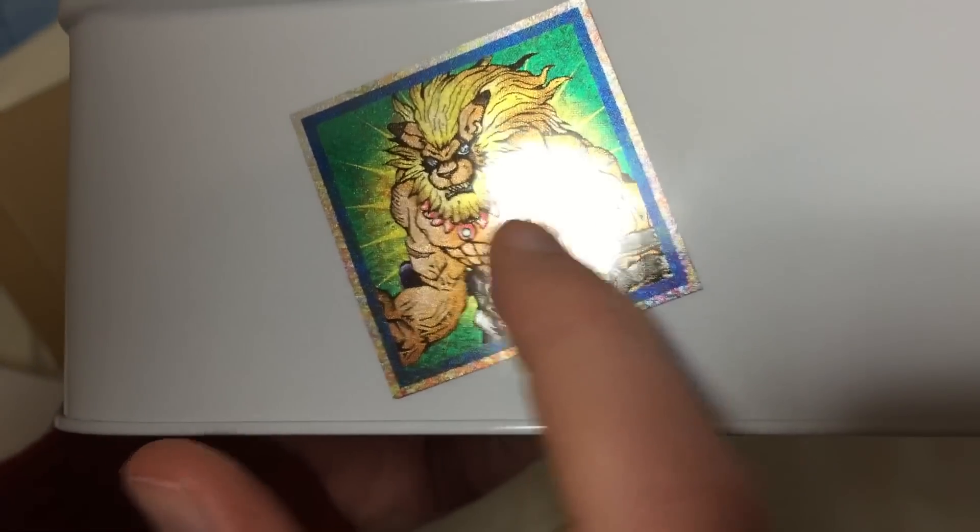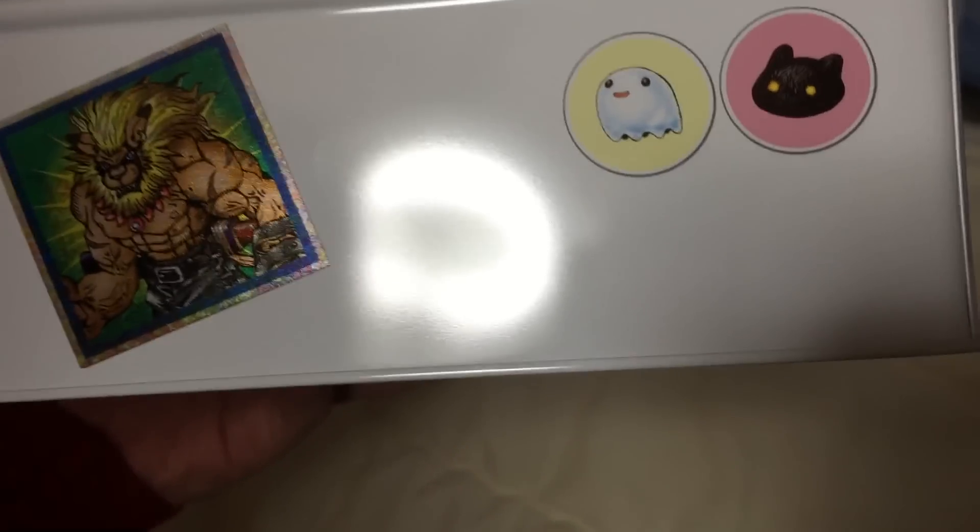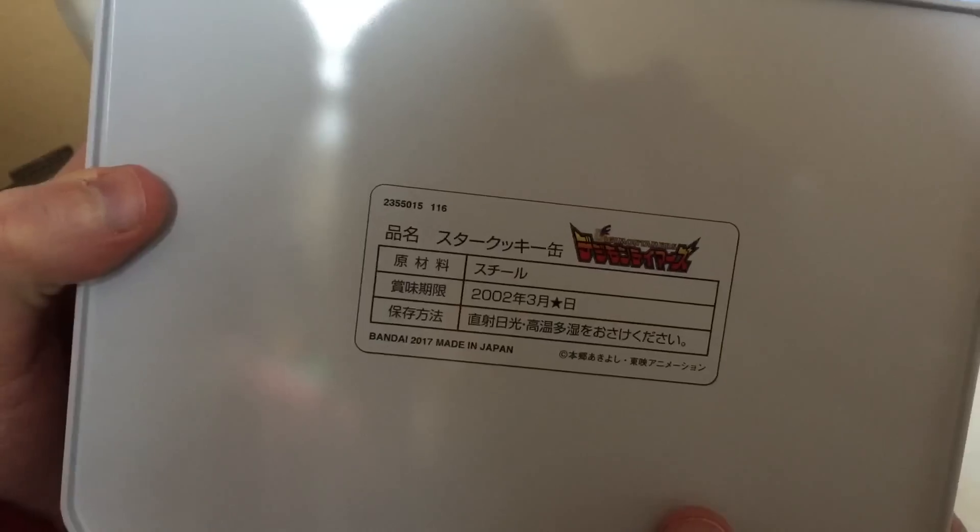I always forget — that's Tokomon, Patamon's baby form. Poyomon? I don't know. And then Botamon. And then on the back, the copyright information — really cool. The Digimon Tamers logo.